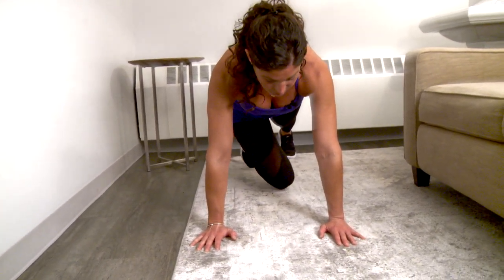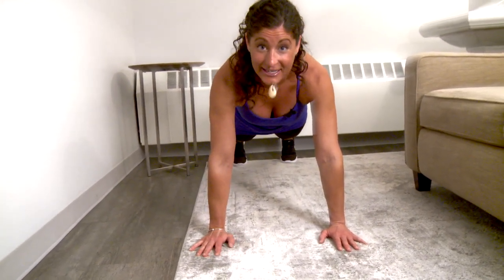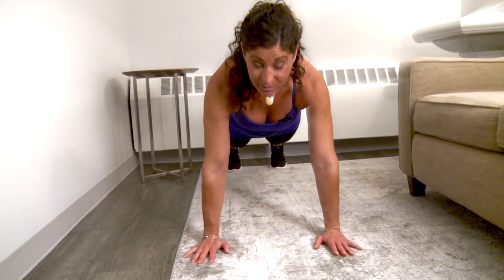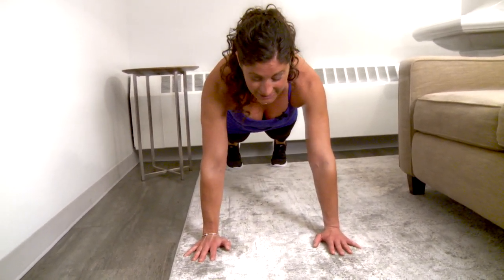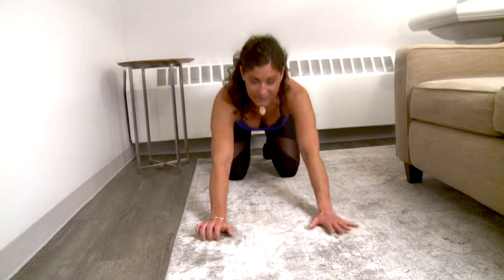We're going to draw our right knee towards our left elbow. We want to feel that right oblique, then slide that leg back. Nice big inhale, exhale — take the knee to the opposing elbow and bring it back. It's all about feeling the obliques, keeping your lats engaged, your face in line with your spine, and making sure you never start bobbing for apples. When you feel your body wanting to collapse, just sit back, take a break, and come back up.